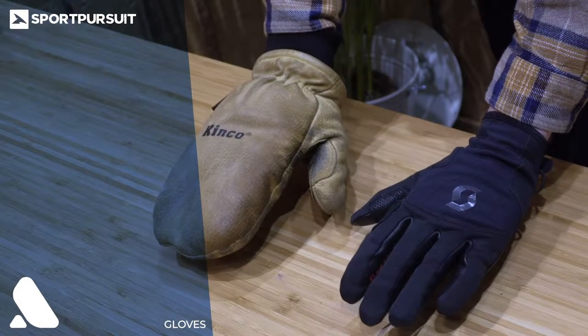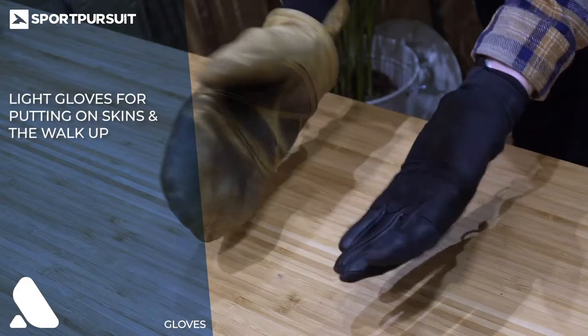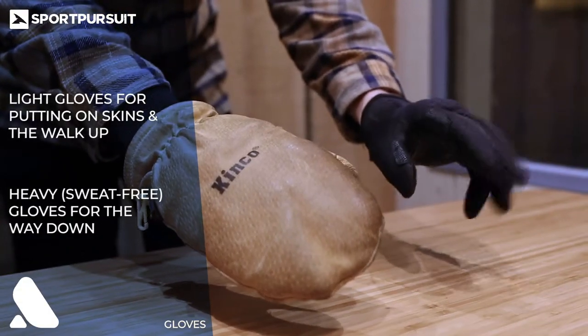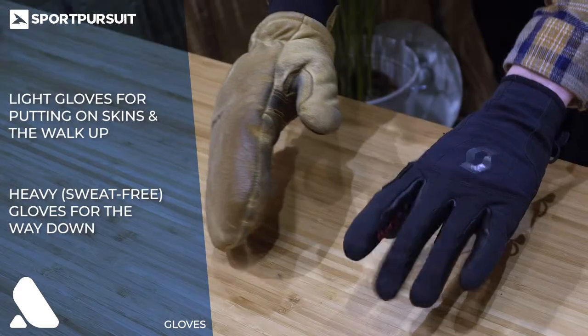Bringing two sets of gloves with you is a good idea. A light set of thin gloves will help you when you're putting your skins on and keep your hands from sweating on the walk up. Your heavy gloves will then be sweat-free and warm for you to wear on the way down.